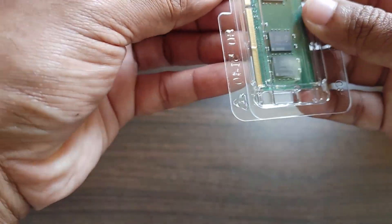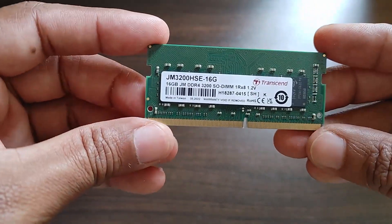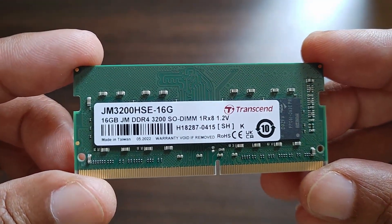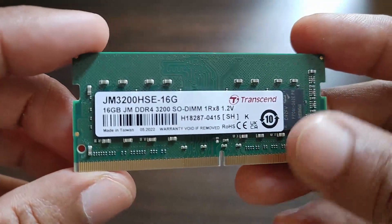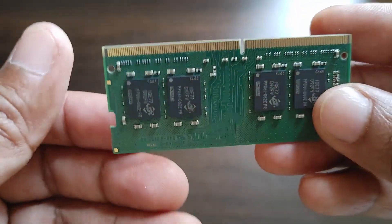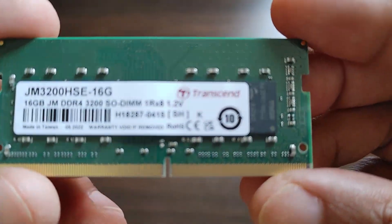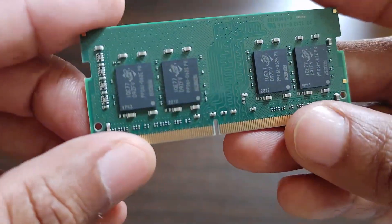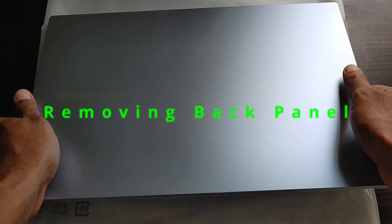The model number is JM3200HSC-16G. I'll post the links for this RAM and the laptop in the description. This is a SO-DIMM module, 1Rx8, DDR4 3200 MHz. Now let me show you the step-by-step process: take the back panel out, insert the RAM, fix the back panel, and verify the RAM is properly installed.